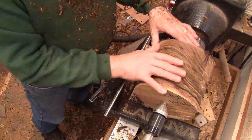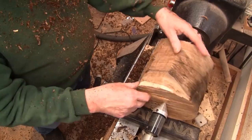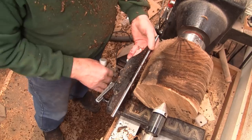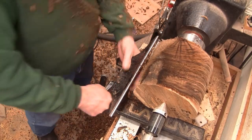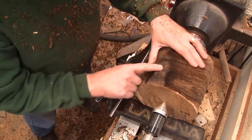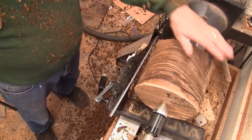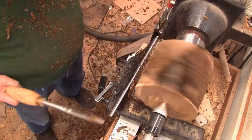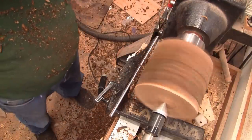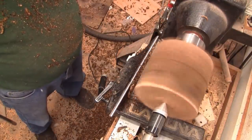Look at that — we are almost round. Unfortunately it is getting late in the afternoon and I've got some other things to do, but wow, I cannot wait to get a shape on this. Let's see if we can get a few more RPM — 700.